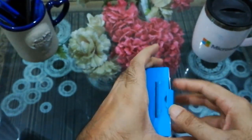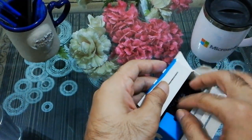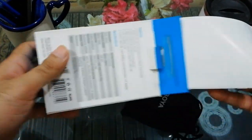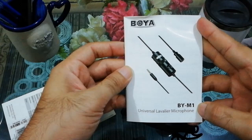It includes a lapel clip, LR44 battery, windscreen, a 1/4-inch adapter, a pouch, a very good quality six-meter-long cable, and of course the microphone.